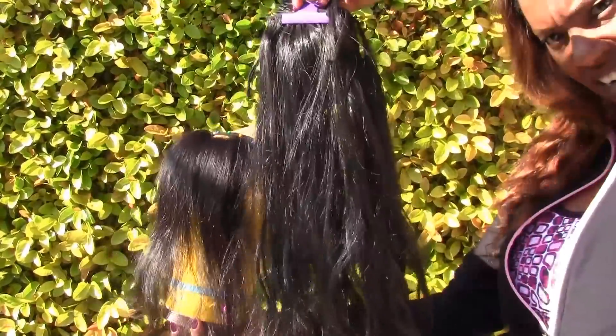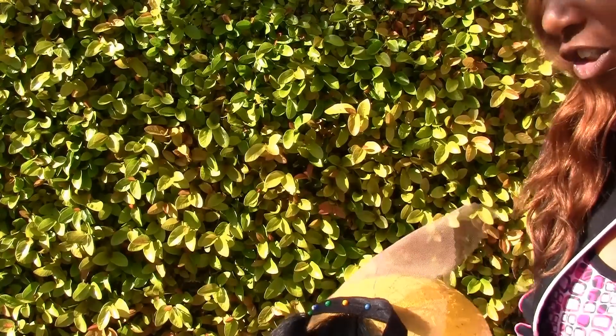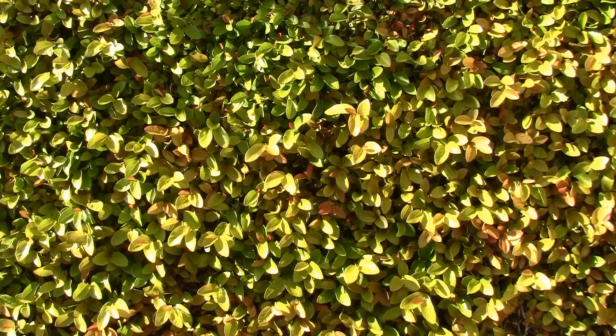So this is the Junie hair. I'll keep you posted on this. I want to kind of show you my Indian hair wig that I've been working on and where I'm at with it.